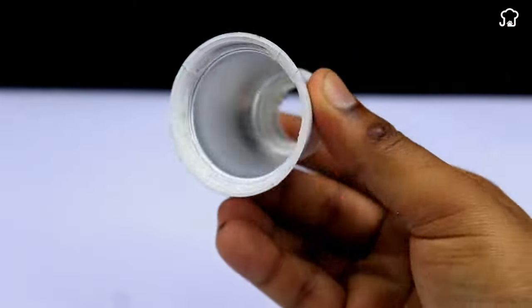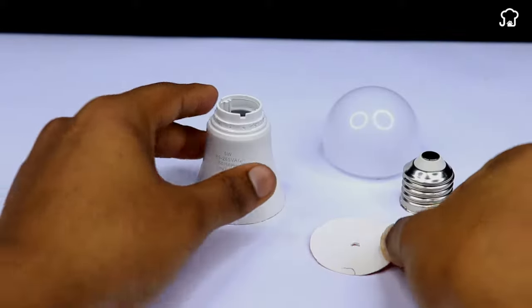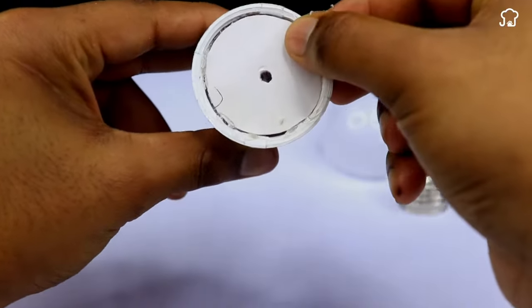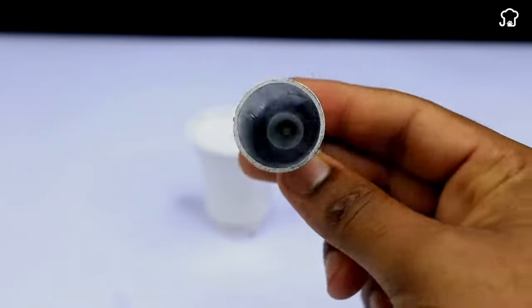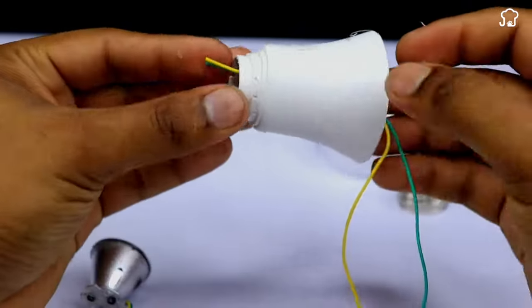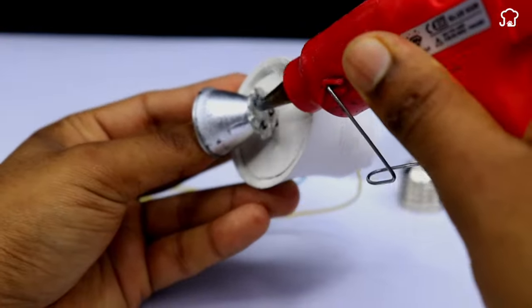Now we'll dispense glue on the edge of the plastic bulb and we'll put this plastic piece here until it's fixed. The next thing we need is an electronic light with its cables. We'll pass the cables through the hole in the plastic piece and then we'll fix the socket in the piece as shown on the screen.